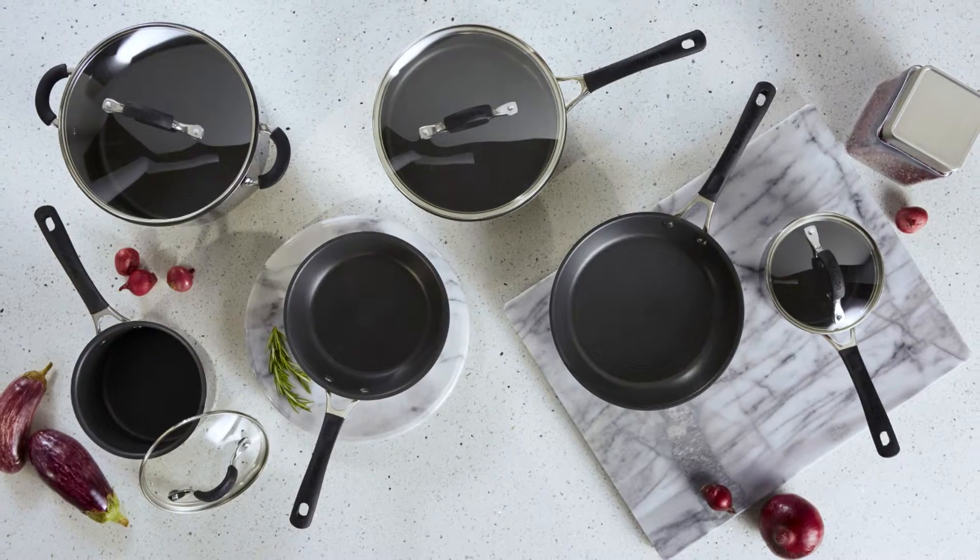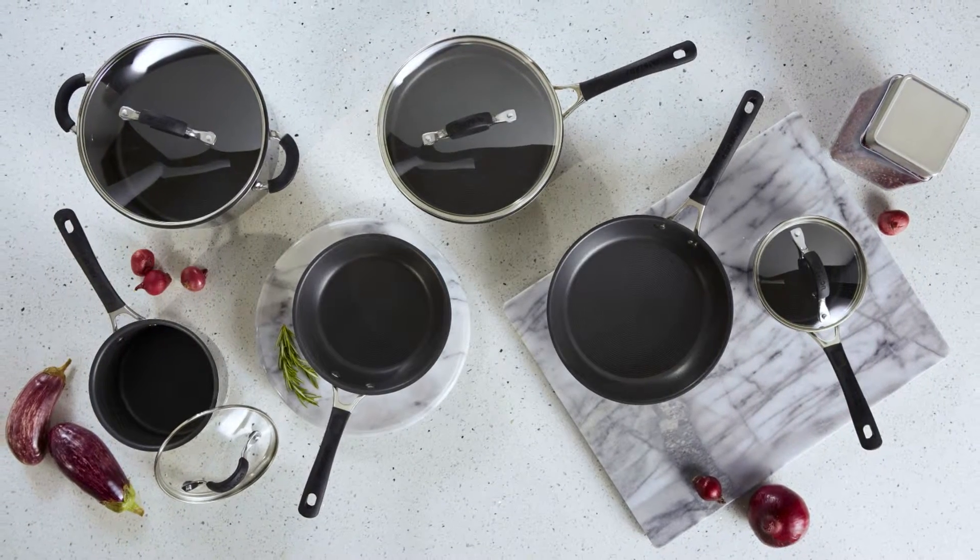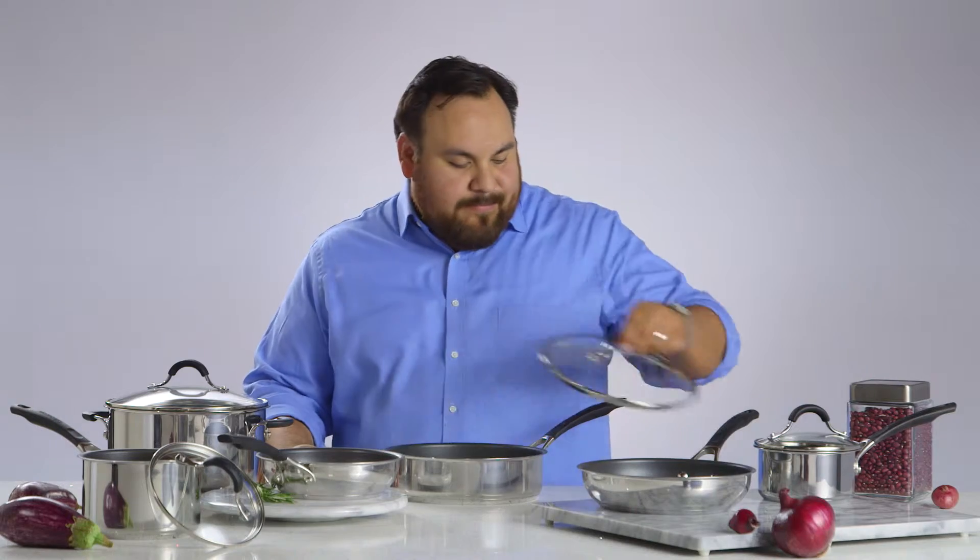Hi, I'm Rene from Circulon and this is Circulon Innovatum Stainless Steel Cookware. This cookware was constructed for convenience and comfort. Each piece is constructed with top-quality stainless steel for durability, performance, and is dishwasher safe.